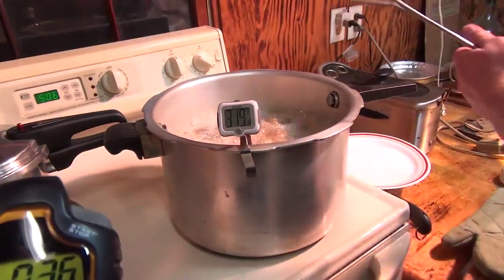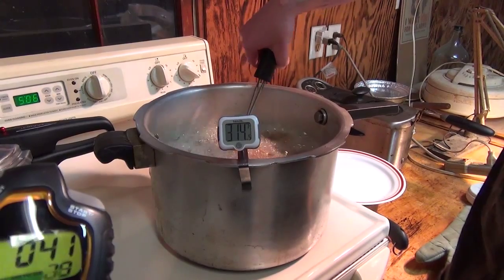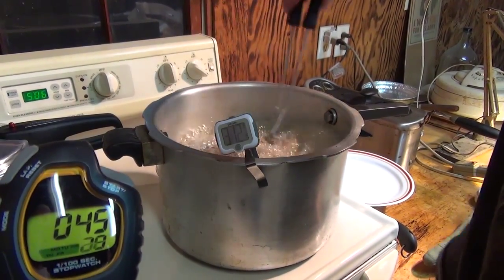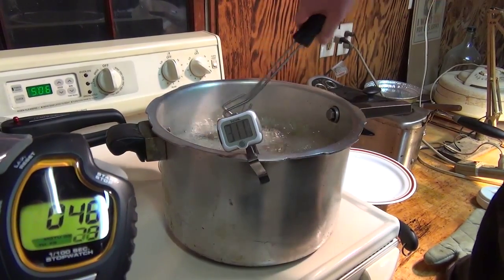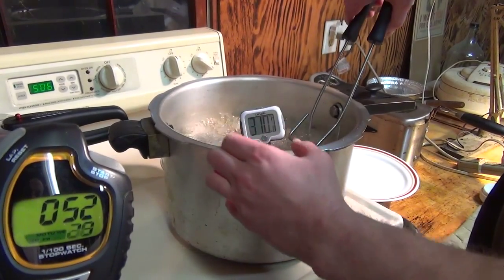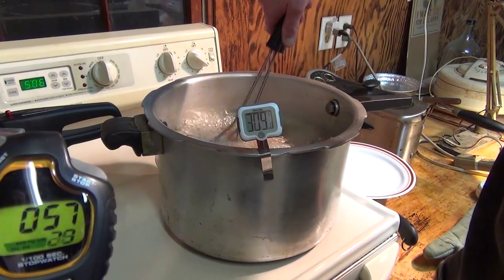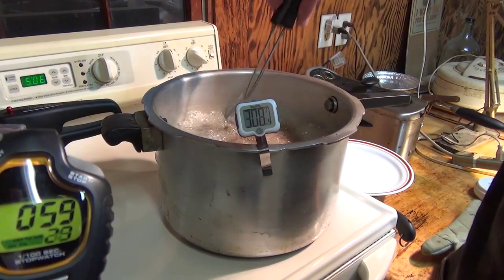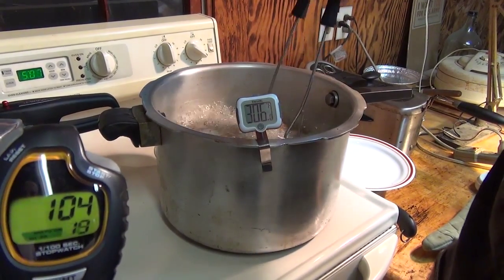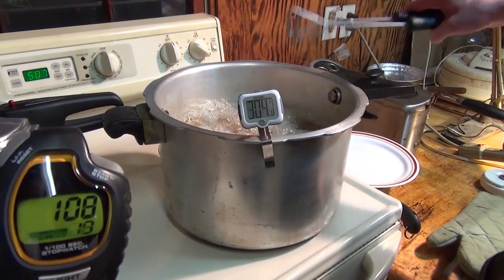I'm about to drop the camera — looks like it's a lot hotter. That's about what it's looking like there, pretty dark still, but that was to be expected with a new grease.